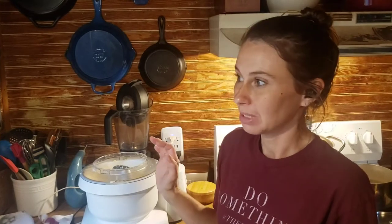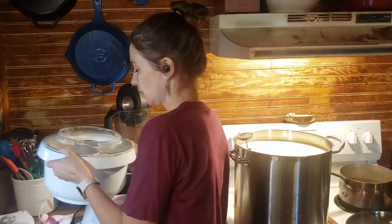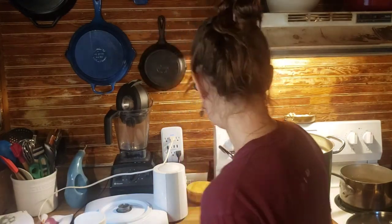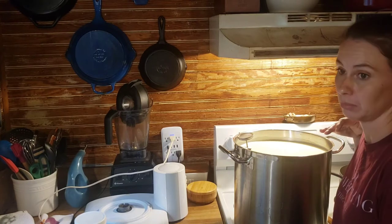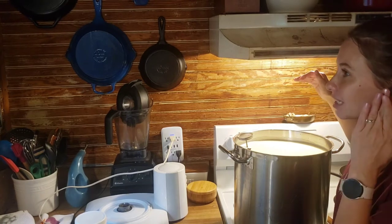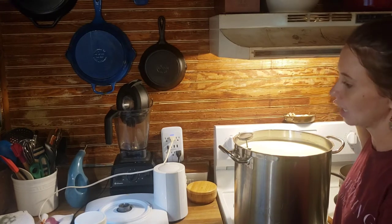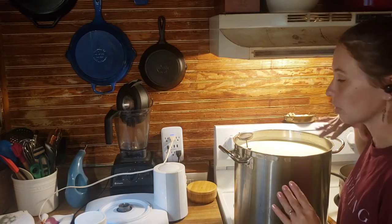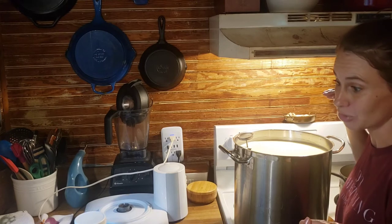Welcome back to Dry Hollow Homestead. We are making cheese again today. It's already been a busy morning. I've already made a gallon of cream into butter, and I'm going to go ahead and make Asiago with six gallons of milk. I actually scraped the very top off all those gallons to make this butter, so this is going to be a drier cheese — which is fine, because Asiago needs to be a drier cheese.